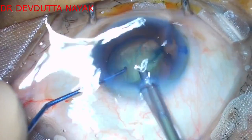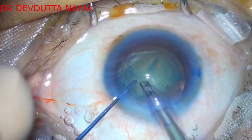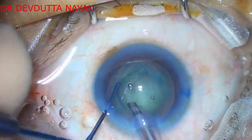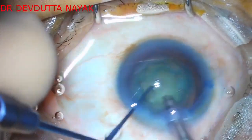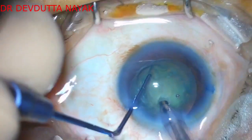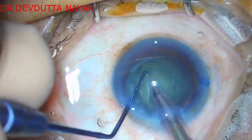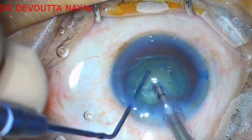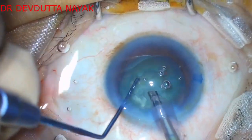We now proceed to the phaco emulsification part. After a bit of cortex removal, we proceed to phaco mode and hold the nucleus in the center. Employing a combined chop technique, we make multiple fragments.